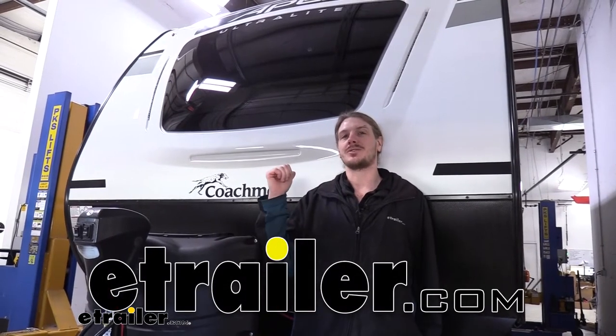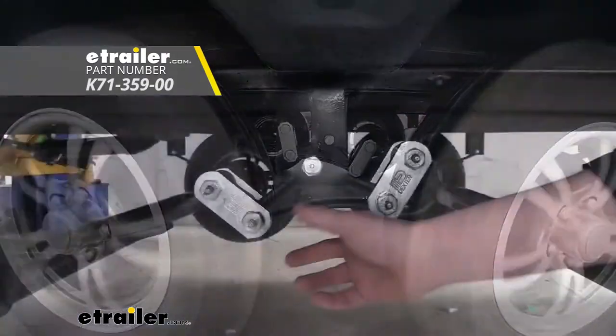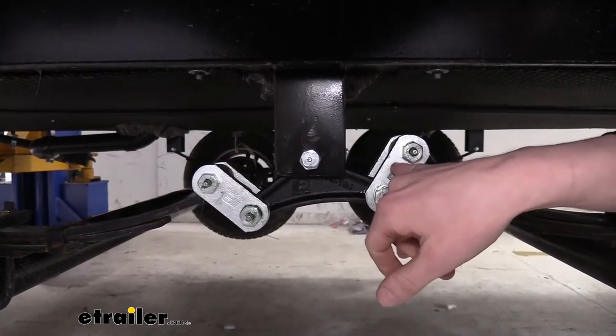Hi there, camper owners. Today on your 2021 Coachman Apex Ultralight, we're going to be taking a look at and showing you how to install Dexter's Tandem Axle Equalizer and Wet Bolt Kit. This equalizer kit is going to be a direct replacement for your factory parts, but it does come included with upgraded heavy-duty hardware.